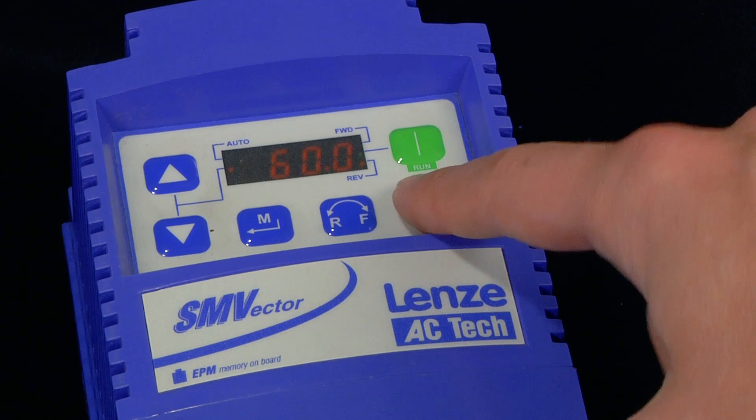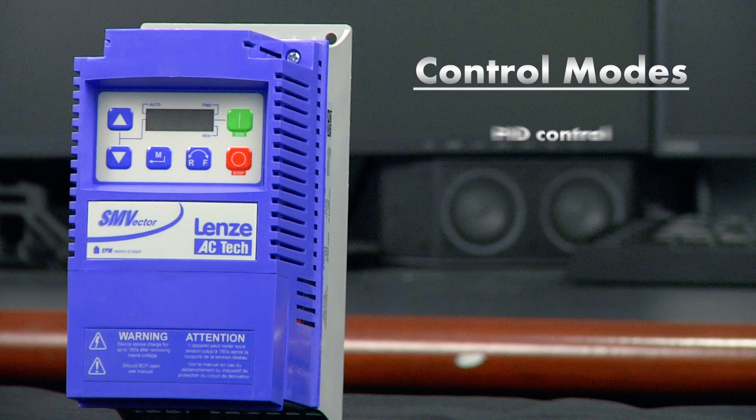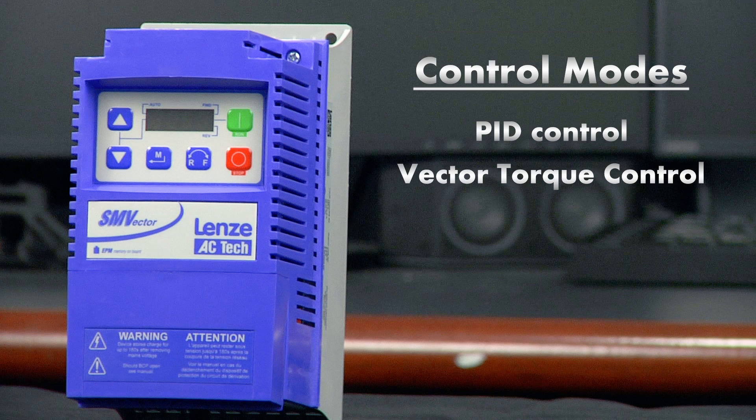We can also stop the motor at any time. You'll also get flexible motor control with the SMV drive, with easily configurable control modes such as PID control, vector torque control, vector speed control, and sequencer control.